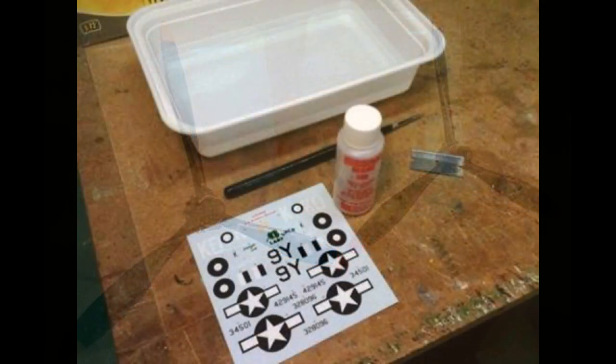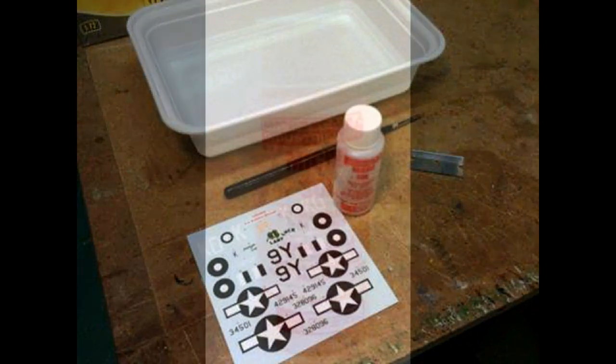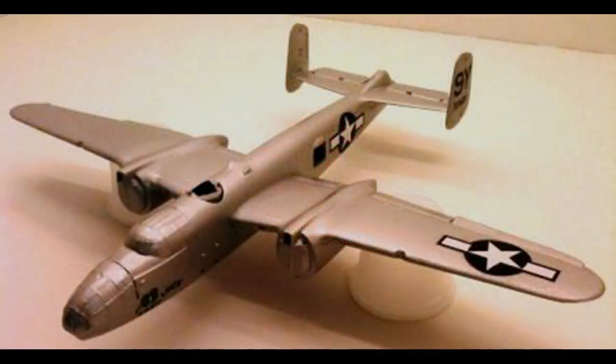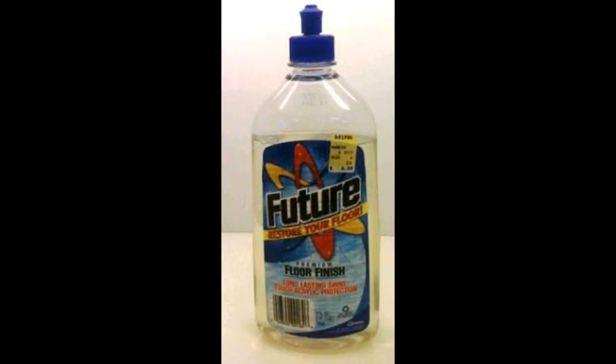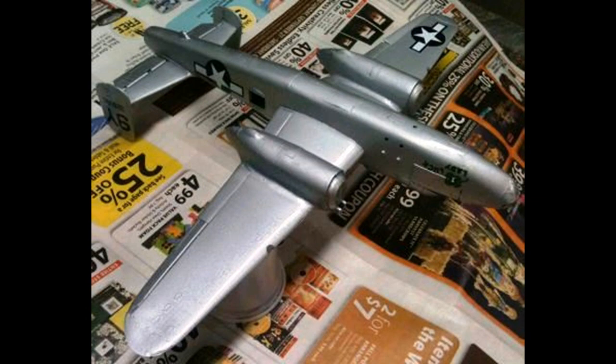Now we'll move on to the decals. They responded very well — they come off nicely and conform pretty well, but you'll still need setting solution to make them conform to any contours or panel lines. I used the Microscale product, applying with warm water, letting it set, blotting off when in position, and using a little setting solution to keep it in place and dry close to the body. After the decals dried at least overnight, seal them with a clear coat — I used Future floor polish, which gives a nice sheen and makes any future decal applications possible.